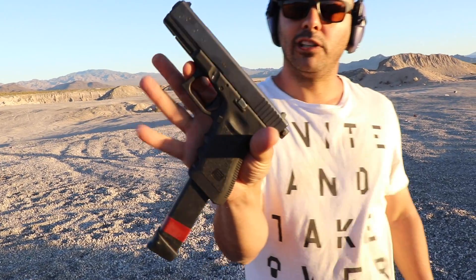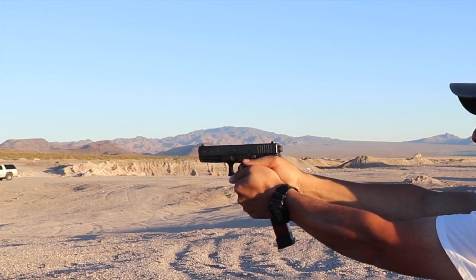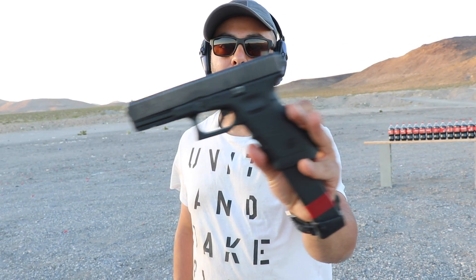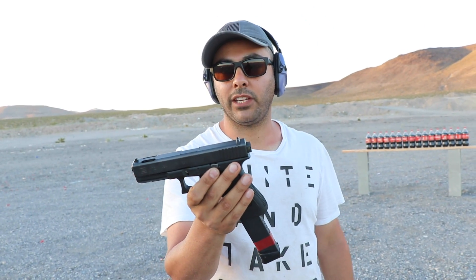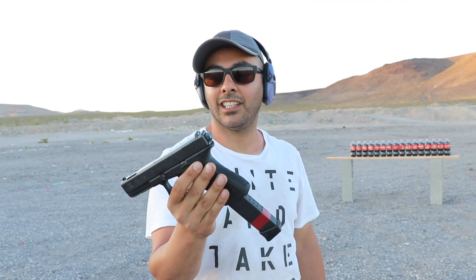Got ourselves a Glock 17 full automatic with the fun switch in the back. Thanks to Adam from NFA Review Channel — I'll leave a link in the description for his channel. He's the one that sent me this thing over with Mark. I appreciate both of those guys for helping me out. This is going to be my first time shooting a full automatic Glock and we're going to destroy some Coca-Cola bottles. Let's see what happens.